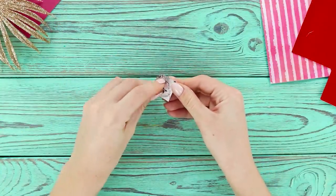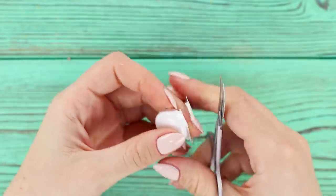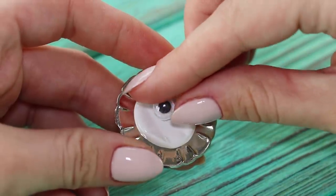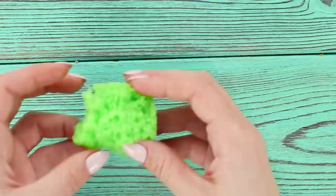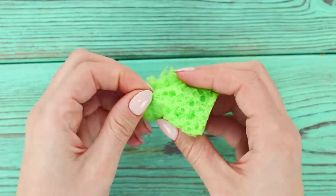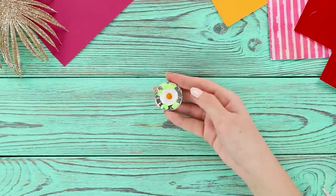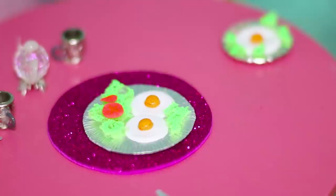Breakfast time! Take an empty blister pack. Trim the edges. Spread it on a plate. Fasten a plastic eye in the center. Paint it orange. Tear off small pieces from a green dish sponge. Decorate the eggs with greens. Delicious fried eggs with lettuce leaves are a great option to start the day.